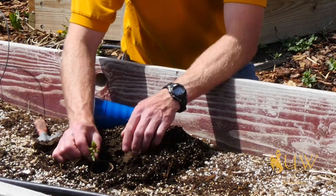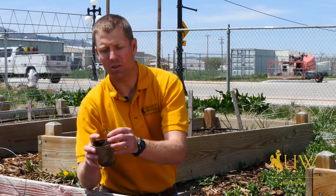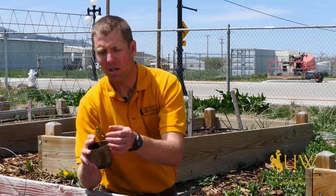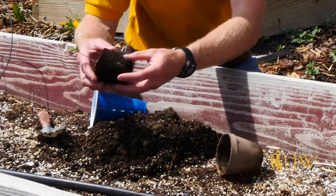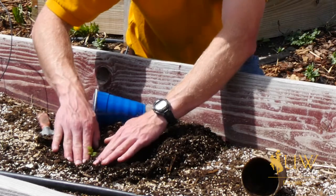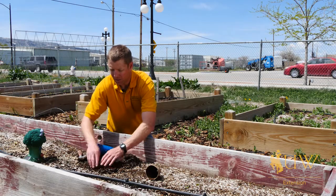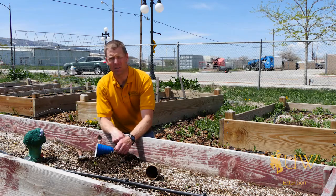We plant it deeper so that the stem ends up at the top of the soil surface. The recommendation is to remove these two small leaves, which are called cotyledons, and plant to that depth. We'll backfill a bit, and this will be our new tomato plant, which will take root and provide some lovely tomatoes later in the growing season.